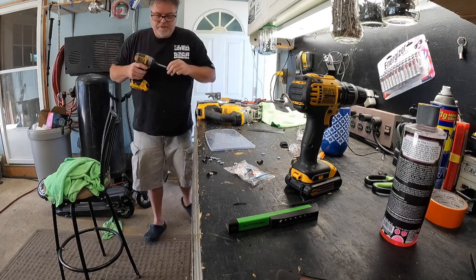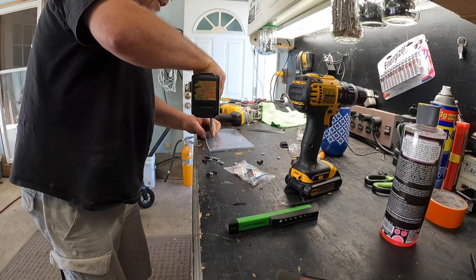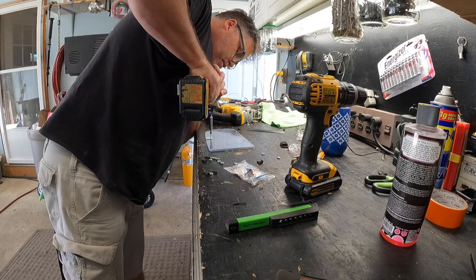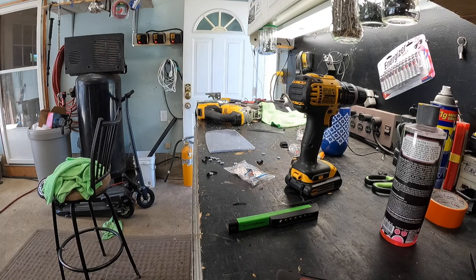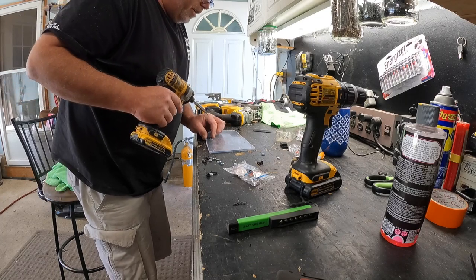We don't have to pre-drill this — this is lexan, it's unbreakable. That screw is just gone — as in we'll never find it gone. I've got better screws than that anyway, which I just thought of. I hate these drawers, you never find anything. I've got little screws here that are just perfect for this job and it's going to take me an hour to find them. To be continued. Okay, I found them, so we'll put this back on and try again.